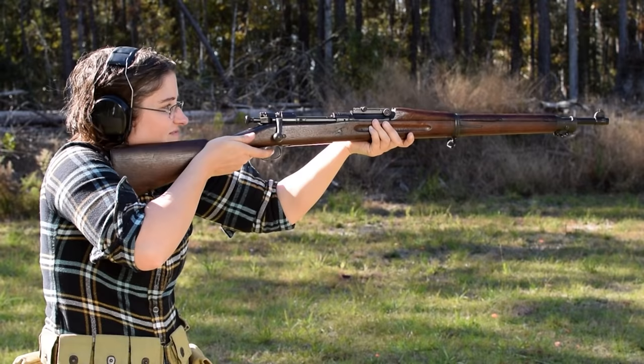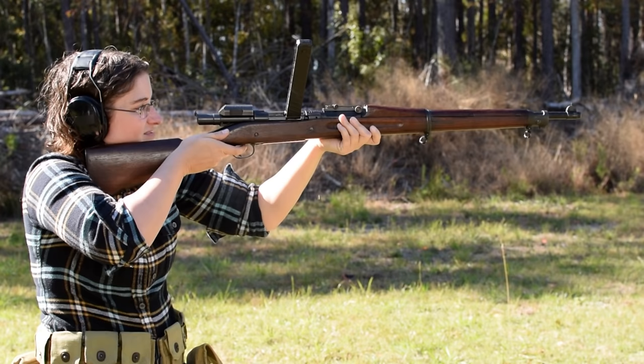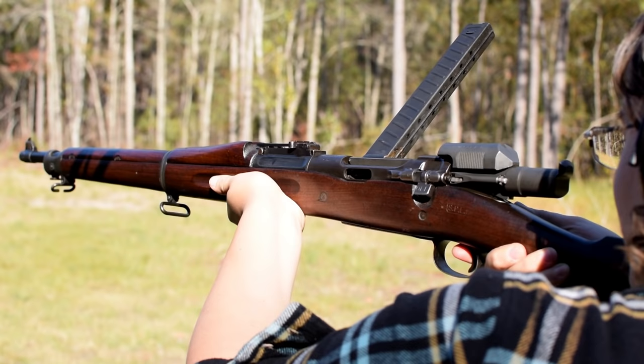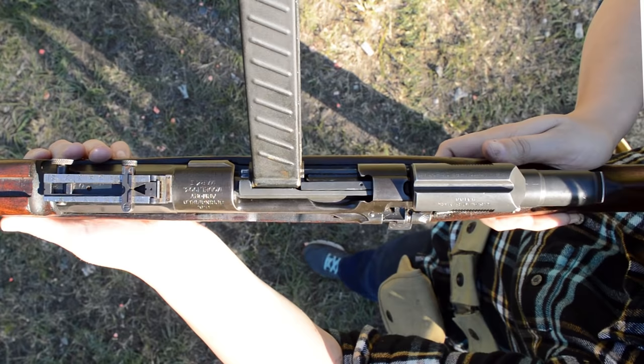Going from .30-06 manual operation to .30 Pedersen semi-auto in this thing is weird. Recoil is nothing with that .32 caliber pistol cartridge. Unfortunately, jams are frequent, as there is barely any room for the extractor, and the firing pin acts as the ejector, but we did manage some good consecutive shots.